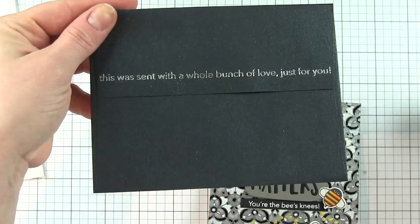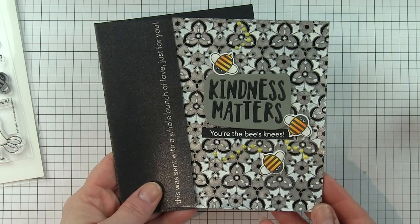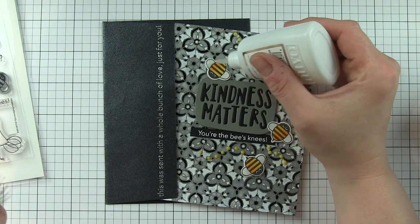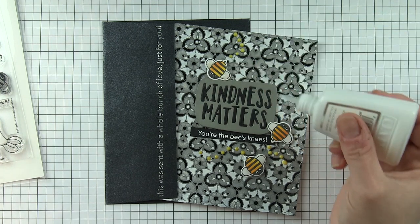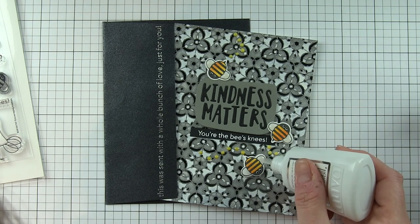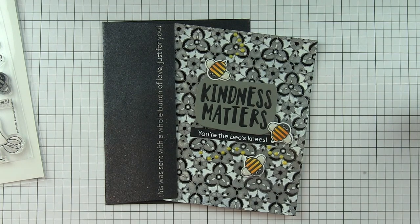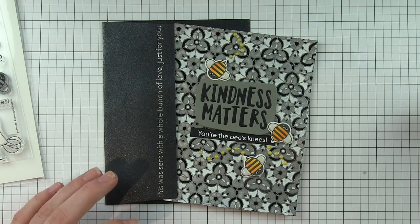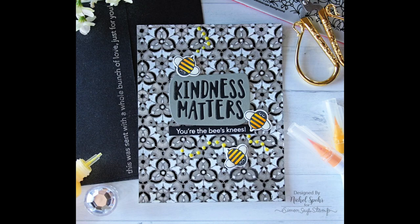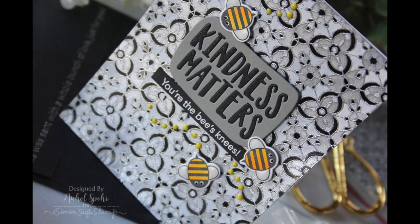Once those drops are completely dry, I place the panel on a card. I used the envelope sentiments to decorate a Simon Says Stamp envelope to coordinate with this. Some Nuvo Crystal Drops dry completely clear and give a nice glossy shine to the bumblebee wings. My card is all finished! Thanks for joining me today for this Kindness Matters card featuring components from the Encouraging Words release from Simon Says Stamp. The supplies I've used are listed and linked below the video. Here are a couple more videos featuring Simon Says Stamp dies and stencils that you might be interested in — thanks for watching!